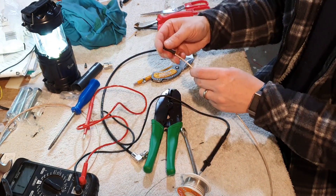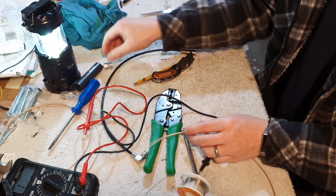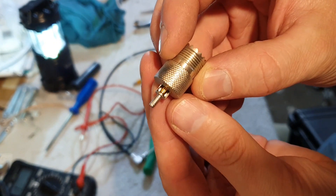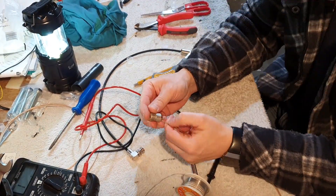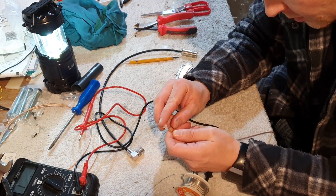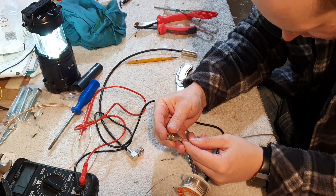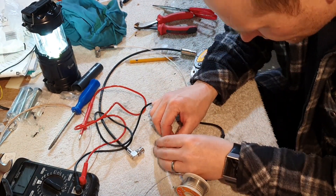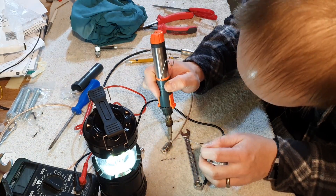Now what I want to do first here is put on the heat shrink and put on the ferrule so I don't forget. This one is quite similar again. The little gold bit in there — that's the centre conductor.